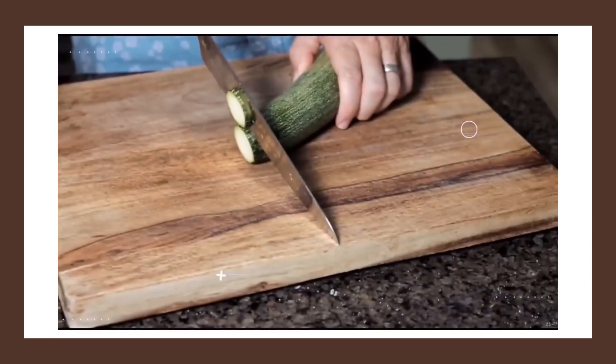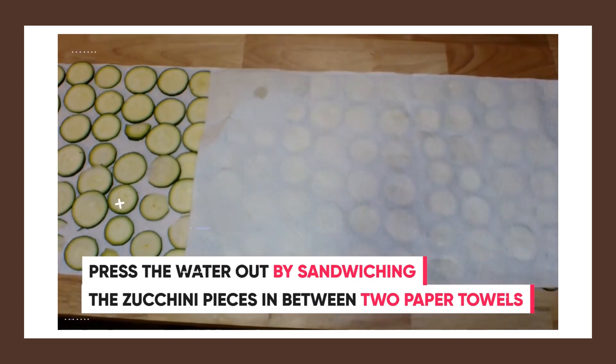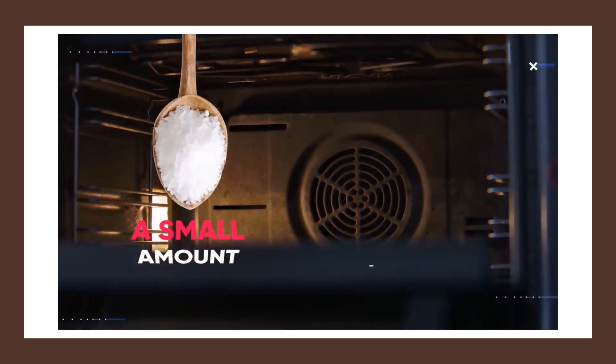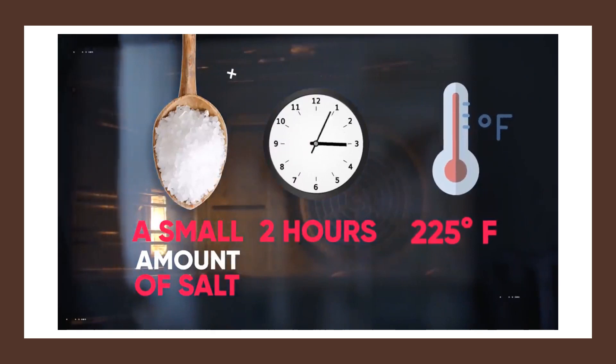You would simply take one zucchini, cut it up into even-sized pieces, then press the water out by sandwiching the zucchini pieces in between two paper towels. Then line the zucchini up on the baking tray and spray with olive oil spray. Finally, add a small amount of salt and bake for two hours at 225 degrees Fahrenheit until they start to brown.